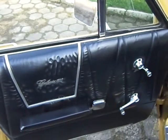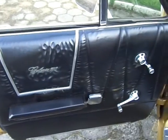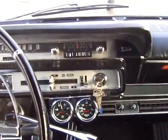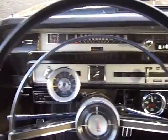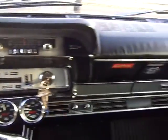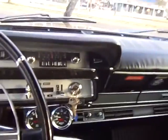The door panel design is all Brazilian, and the seat design is all Brazilian too. But the dash is very much what you would expect from a '66 Galaxy — and remember, this one is a 1974 Galaxy.